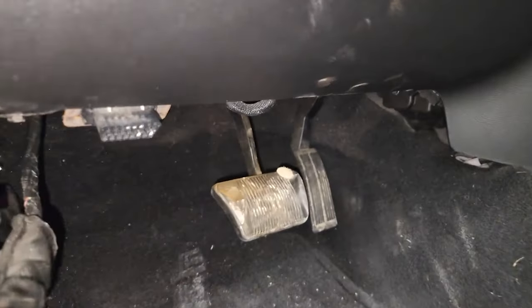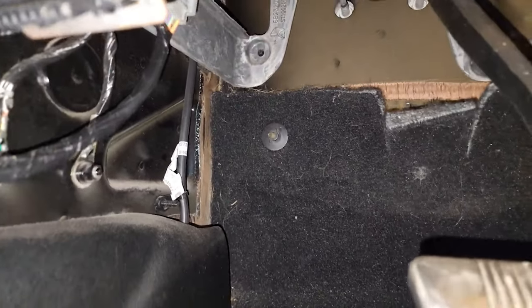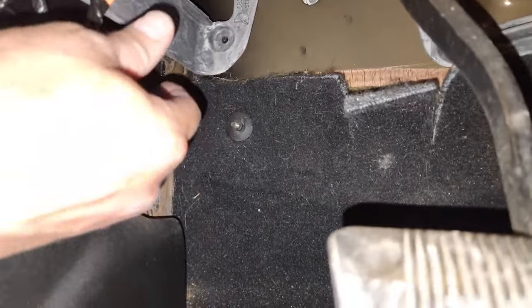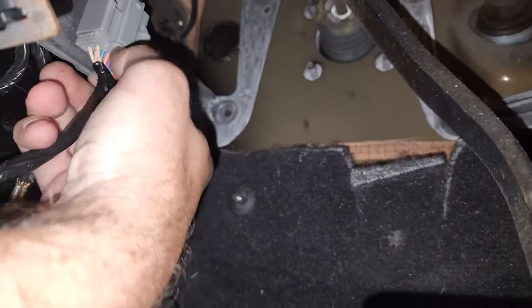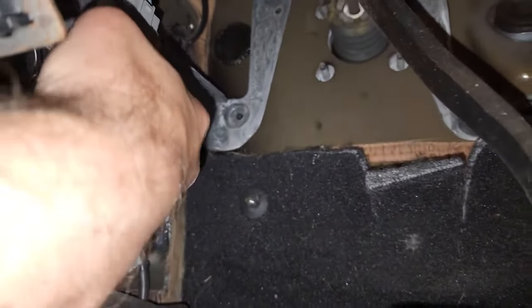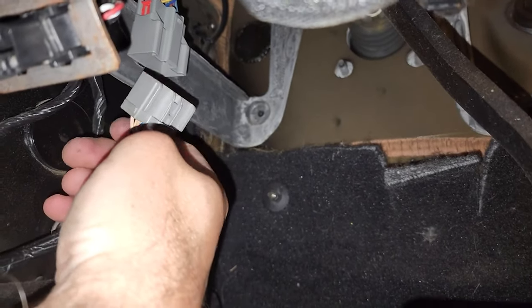The first thing you need to do is get your quick release off for your wiring harness for your doors. That quick release is right up there. There's a little tab right there — you push that in and kind of pull it down like so. You can see that comes out like that.